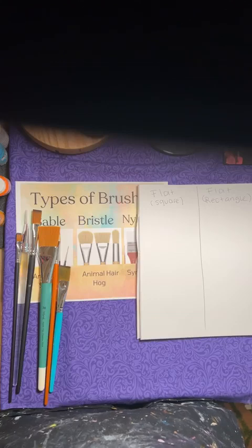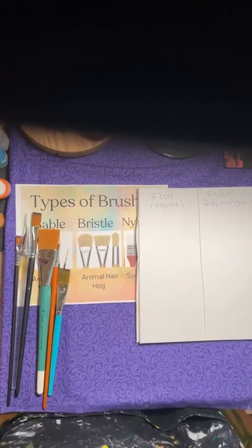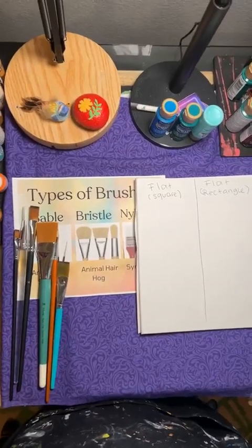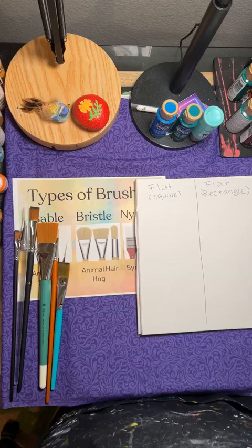Hi everyone, good morning. Yesterday I did a live on an introduction to brushes, and I had been rushing. I feel like that was just not a very good live. I was trying to delete it and I accidentally hit it, so kind of disregard that one from yesterday. I'm going to do a new start-over live as an introduction to brushes.